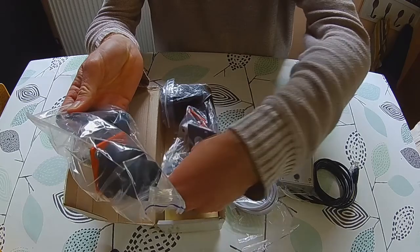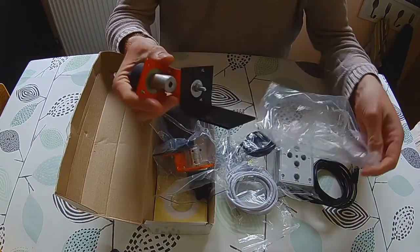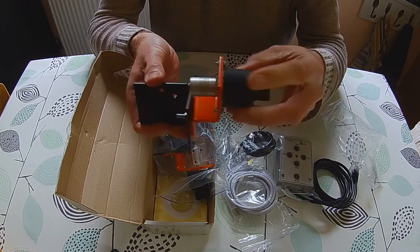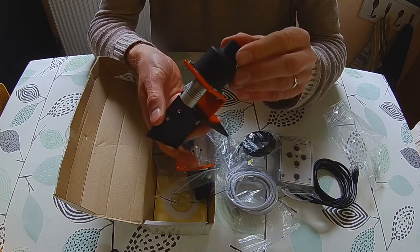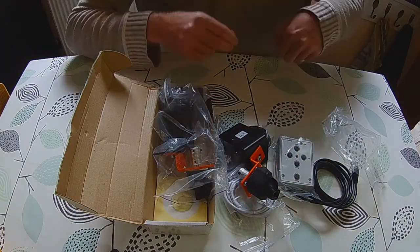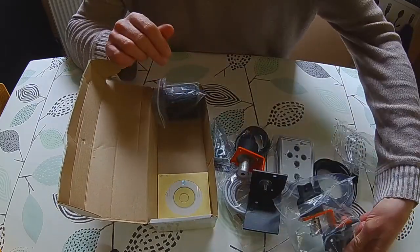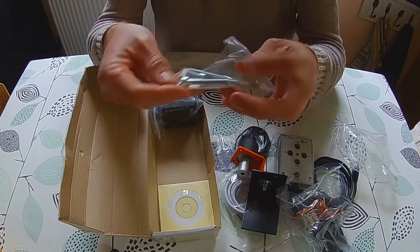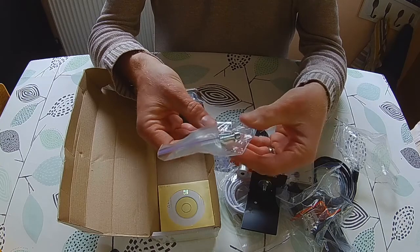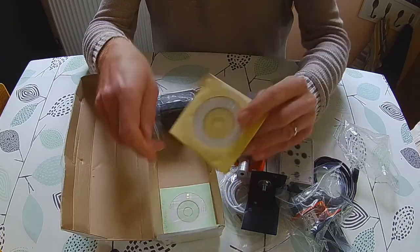Now we're on to the stepper motors - we should have two. This is the stepper motor, obviously the motor is inside and it's been covered with heat shrink tape. We've got two stepper motors, plus some Allen keys and a couple of bolts - three Allen keys there.